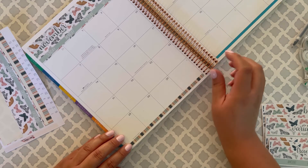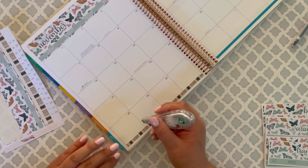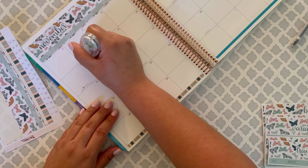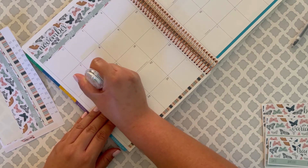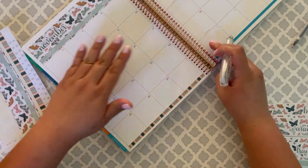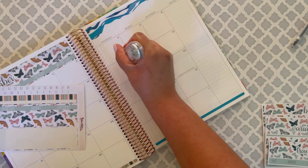So cute, I love it. Let me wipe that out because I don't need it - it's just kind of annoying to have it there. Not that I'm going to put anything there or anything, but I would just rather not have it there.